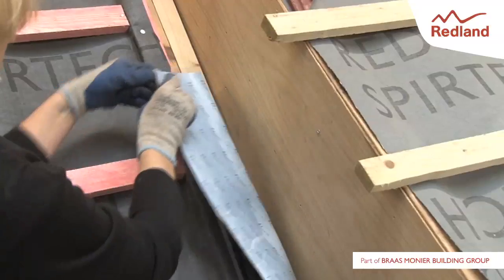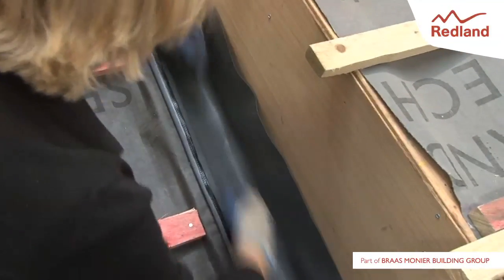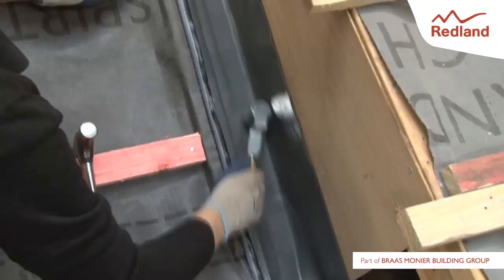The top of the gutter lining upstand against the wall should not be less than 65mm above the surface of the tiles. Use a roller to help dress the flashing into the timber structure.